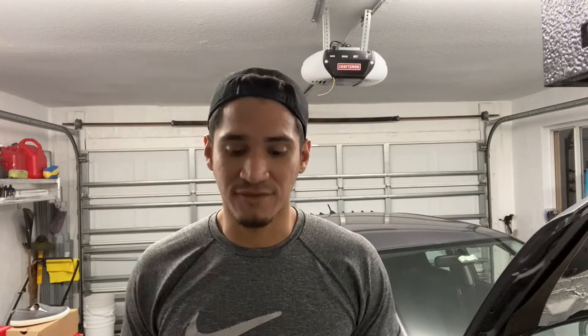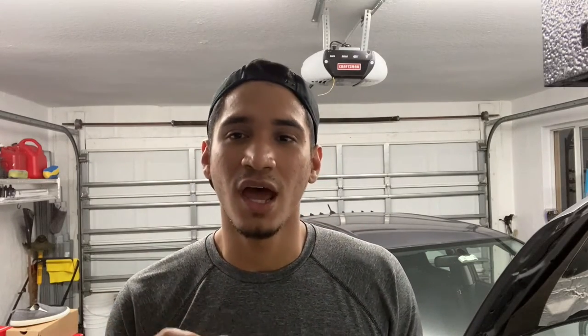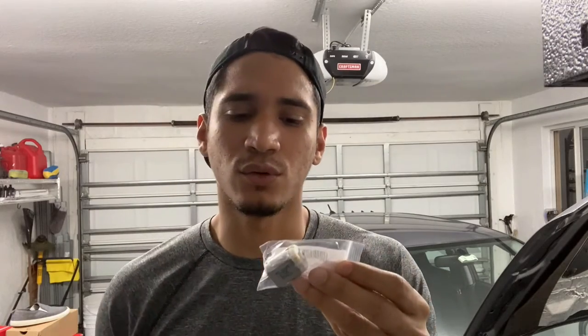Instead of buying a $60 to $100 full door lock actuator assembly, I figured I'd try a fix I saw online — I'll try to link that video. You can fix the actual actuator inside the little assembly. I got the part on Amazon for about seven dollars, maybe ten with shipping, but under ten dollars total. This video is more towards the Evo community and could help a lot of people — that's the point of this channel, just to try to help everybody out.